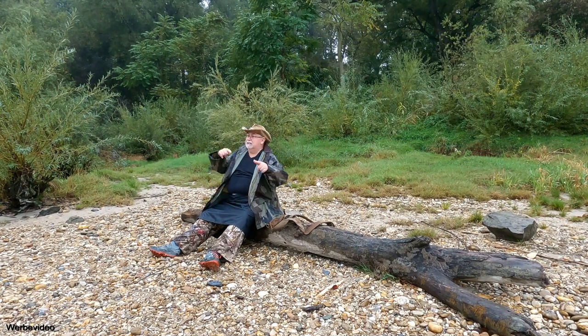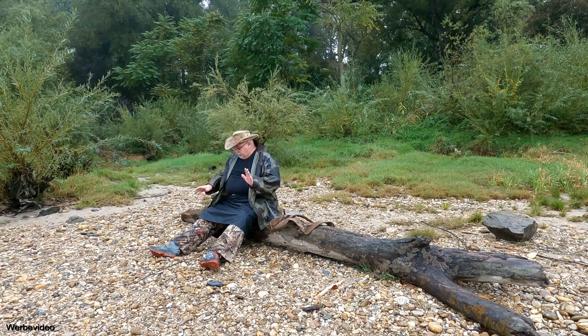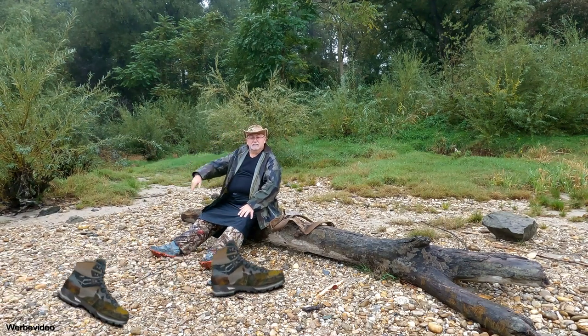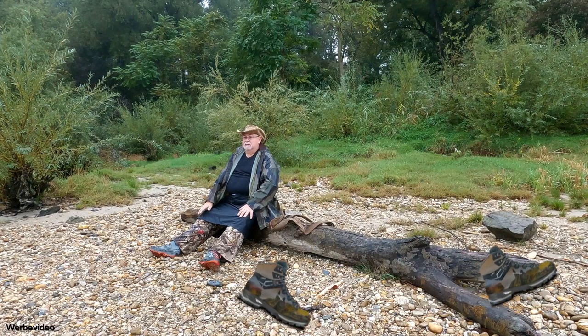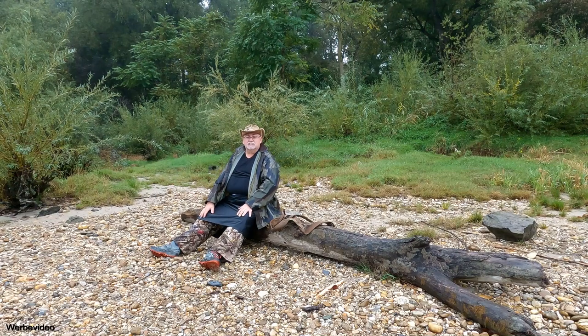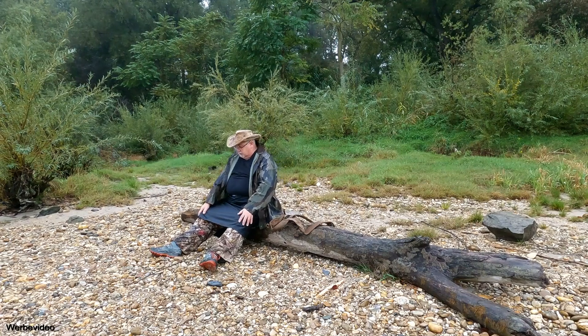Die Idee ist vom Leo. Die Idee gibt es ja schon länger. Diese Regenrocker werden hauptsächlich getragen auf UL Appalachian Trails oder wie die alle heißen. Die haben die Arme relativ viel an. Bei uns hat sich das nicht wirklich so durchgesetzt. Und der Leo hat gesagt, der probiert es jetzt einmal. Und ich finde das Teil eigentlich absolut geil und auch brauchbar.